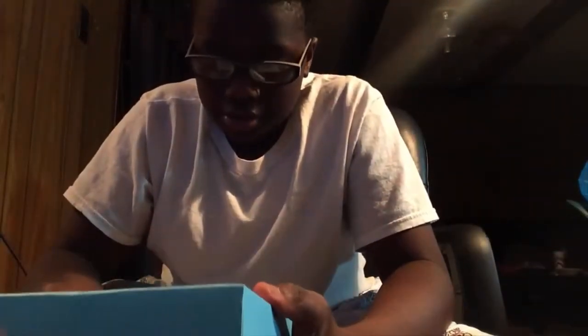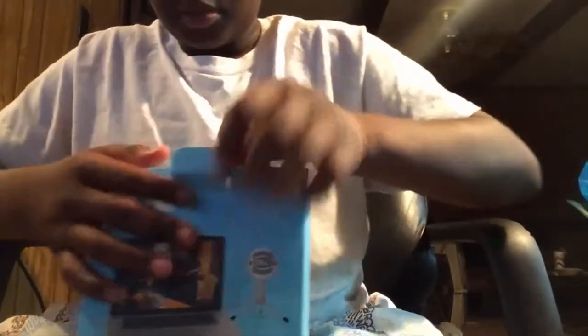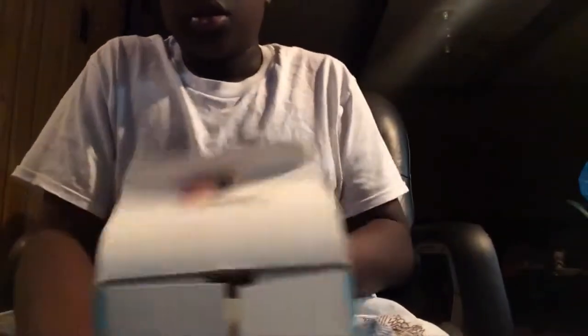I was at my friend Jonathan's house when he unboxed his. He didn't make a video of it, which would have been a good video, so I'm gonna do that. This is it — Skype certified. Let's look right here on this side and get into this.